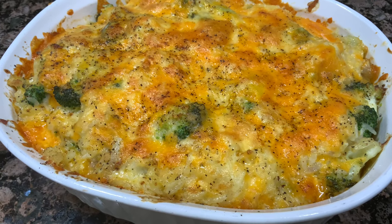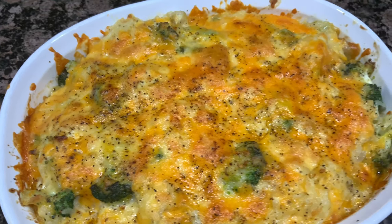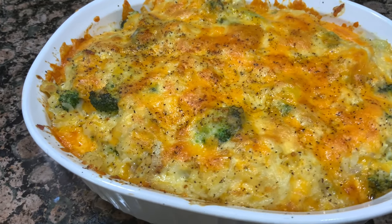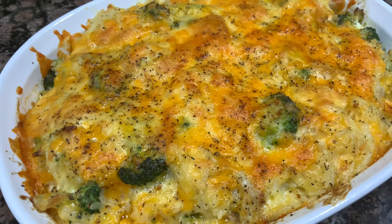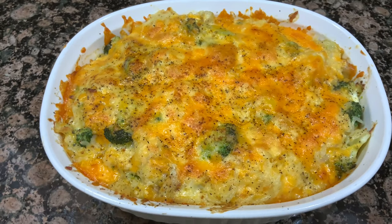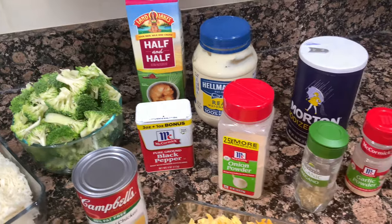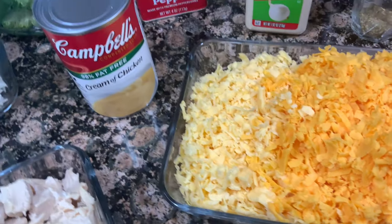Hello everyone! Welcome back to Avery's Apron. My name is Avery and day six of my countdown to Christmas series is well underway. Today we are making this amazingly cheesy, creamy, delicious chicken broccoli casserole — otherwise known as chicken divan. There's a lot of debate about how you pronounce it, but all we know is that it's delicious and I'm excited to share the recipe. Here are all the ingredients you're going to need. Exact measurements are listed in the description box below along with a couple of recipe notes. Let's go!